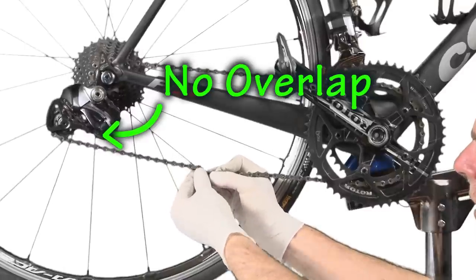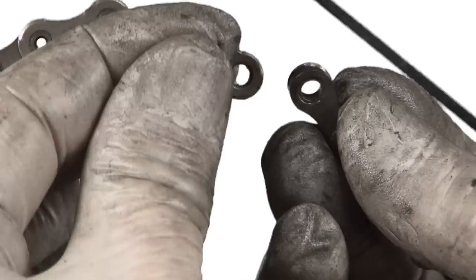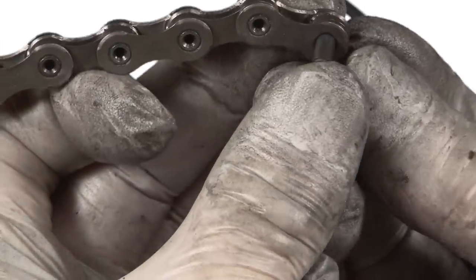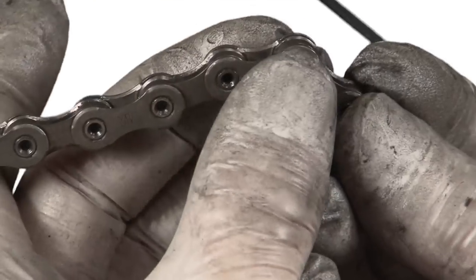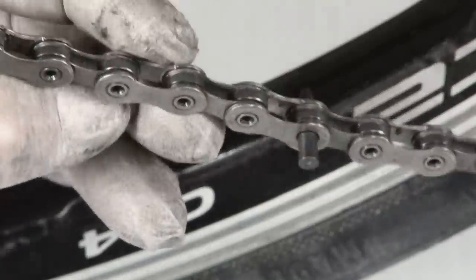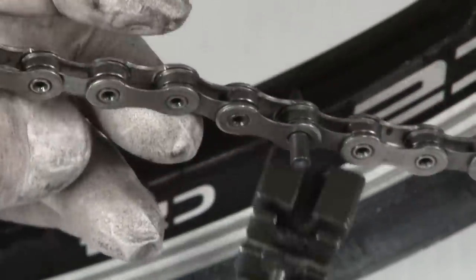If you have to shorten your chain again and it happens to be a Shimano chain, never remove a link pin — that's the special pin that you used to join your chain together. Always remove a fresh pin and replace it with a special link pin. Shimano chains require a special link pin, and these link pins can only be inserted once into a chain link. Inserting and removing it multiple times will damage the plates on your chain.